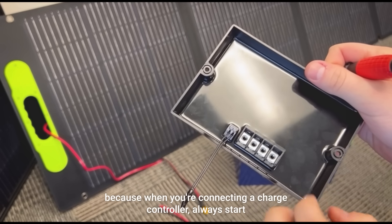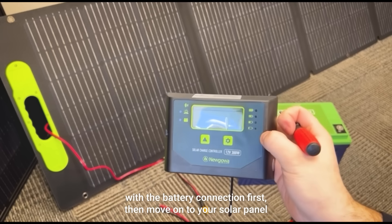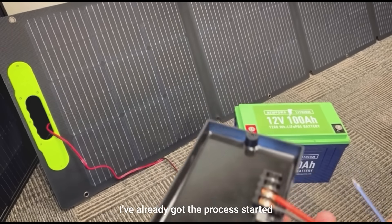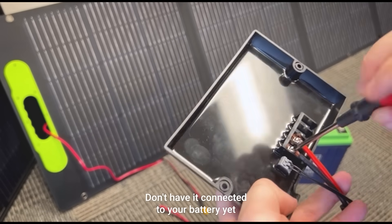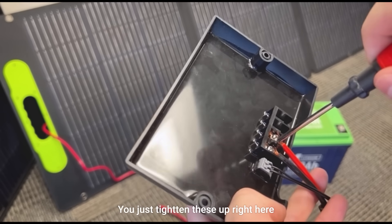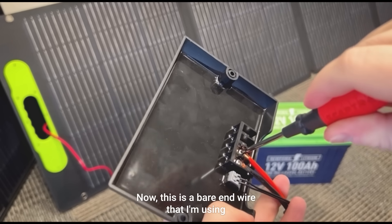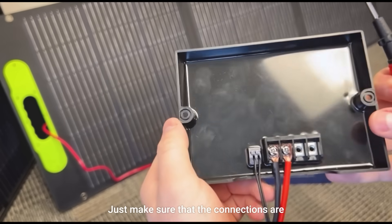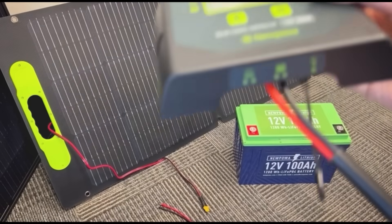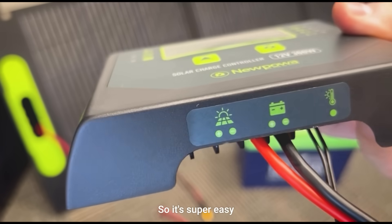Now let's connect the battery. When connecting a charge controller, always start with the battery connection first, then move on to your solar panel. I've already got the process started, so let's go ahead and tighten these up — don't have it connected to your battery yet, just tighten the wires on the controller. This is a bare end wire and that's perfectly fine. Just make sure the connections are secure on the bottom of your controller where you can see the positive and negative — super easy, super simple.